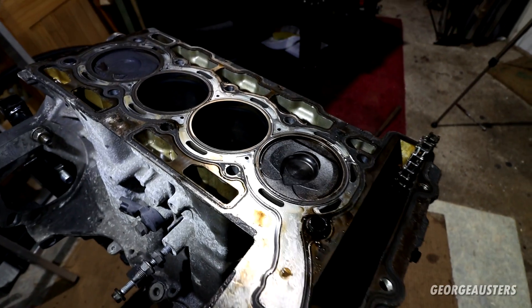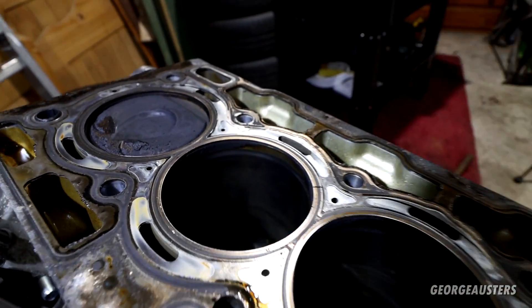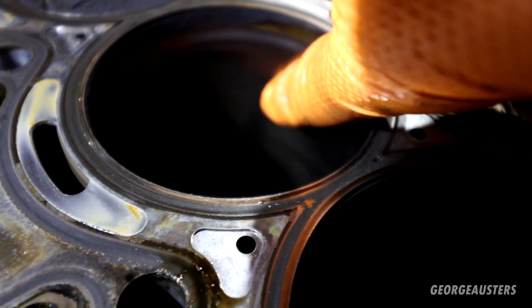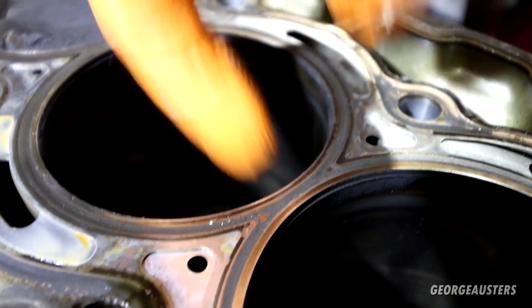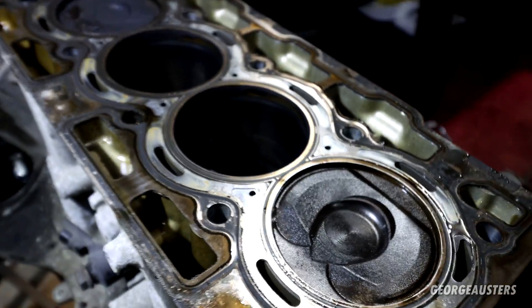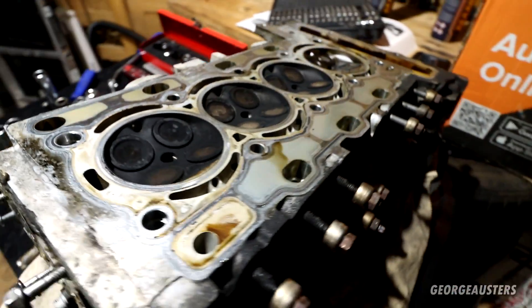First look at the block — everything seems okay in terms of the pistons looking into cylinder number three. I think I can see the damage described by the seller; there are a few marks up here but you cannot feel them with your finger. I think this may come out with a re-hone. You can still see all of the cross-hatching in every single cylinder, so I think this block may be reusable.